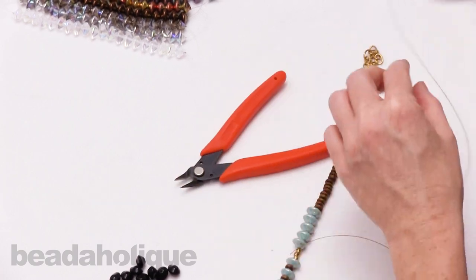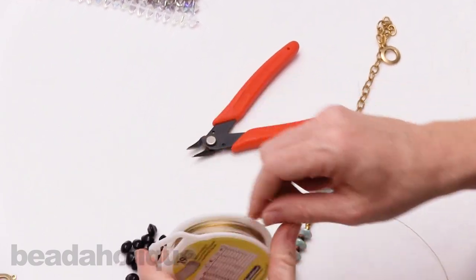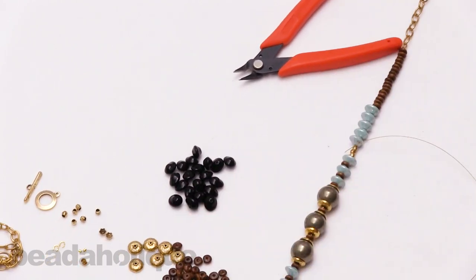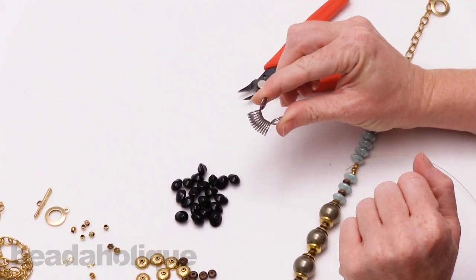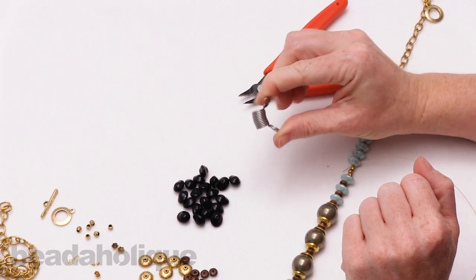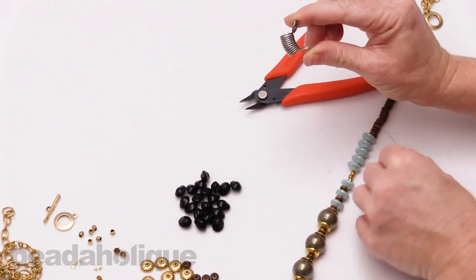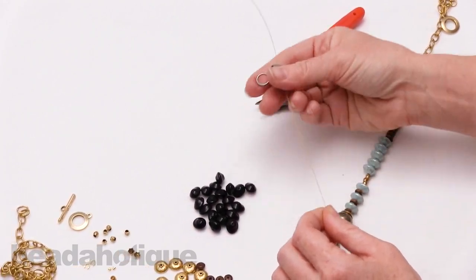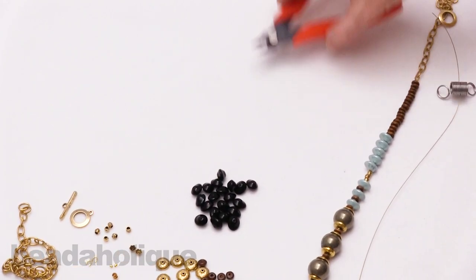I'm just cutting it — you can see I have lots of beading wire left over for another project. Now I'm going to take a bead stopper. To open it, you just pull the ends together and squish them, then put it on the end just like so, and that holds everything so you can string on your beads and they won't fall off.